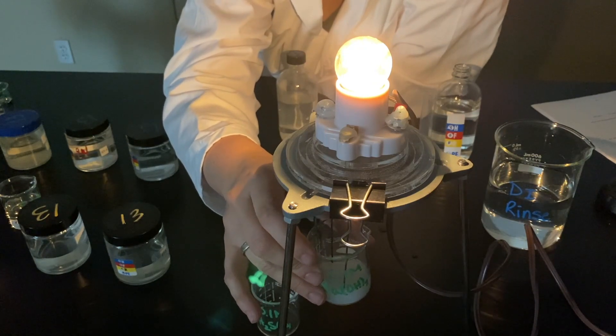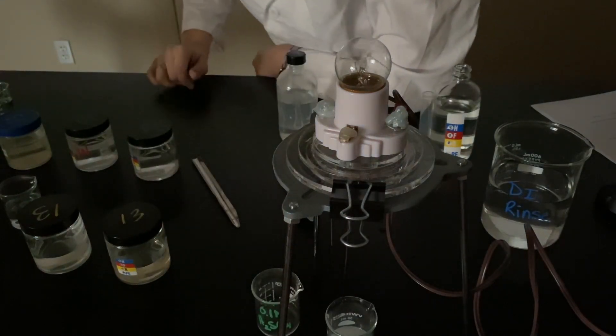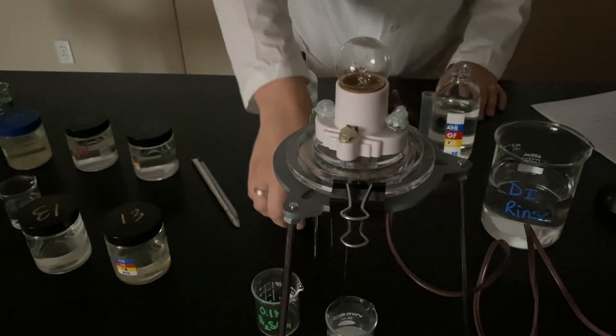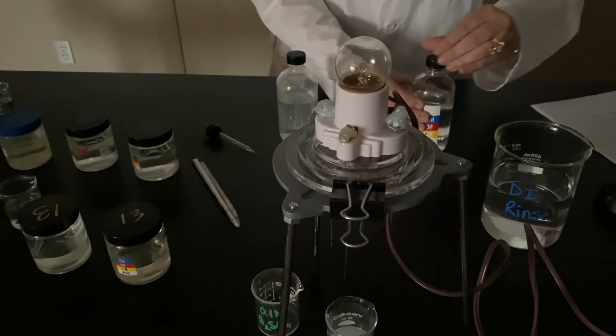Pretty dang cool. I love science. Thanks for hanging out with this lab — I hope you learned something.